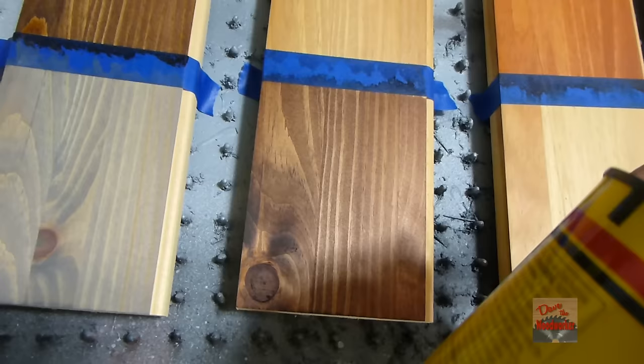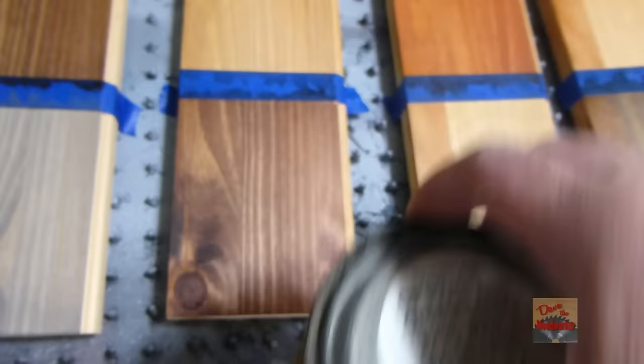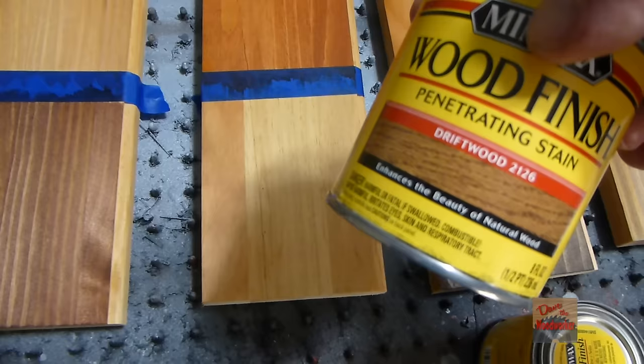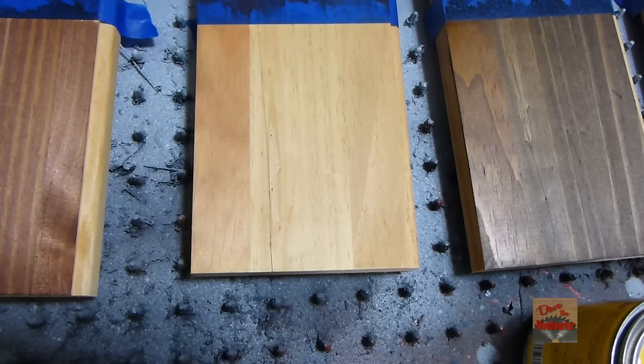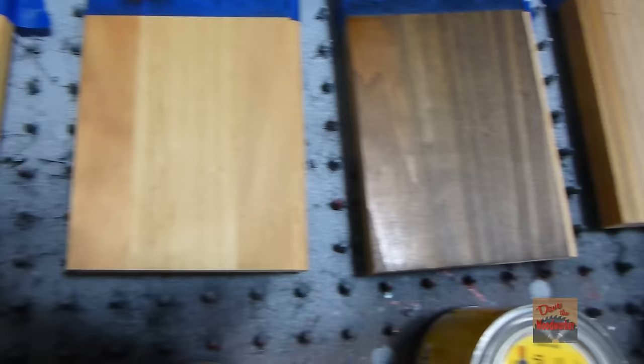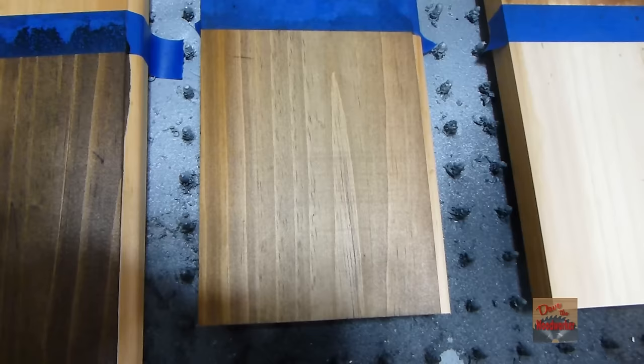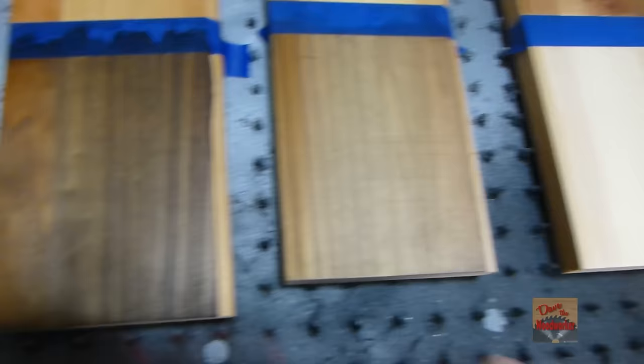This one here is red mahogany — it gives a little dark effect and looks almost like the red oak. This one here is something new too — I tried driftwood, but on pine it didn't really do that much. Maybe on some other woods it will. This one here I like pretty good — it's the dark walnut. And this one here is the special walnut. I like the dark walnut; I've used it before.